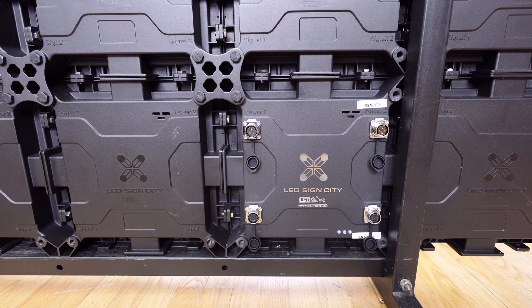Now that you've assembled your sign, let's walk through how to connect your cables. First, we're going to identify each of the ports so that it's clear where each of your wires will go.